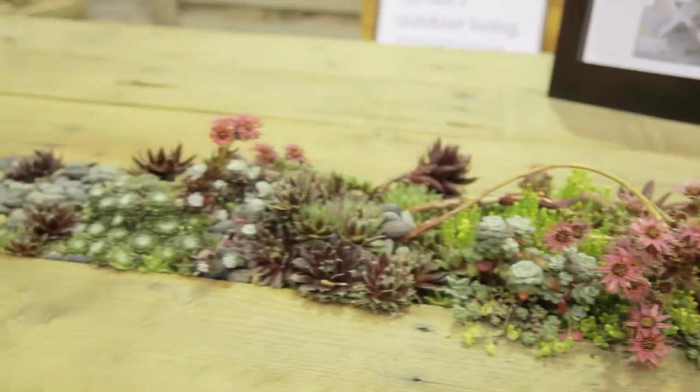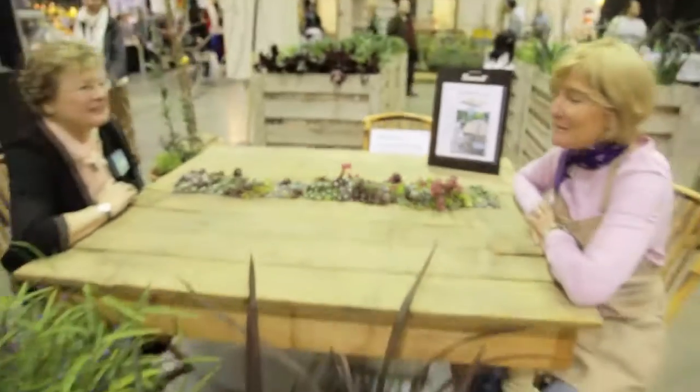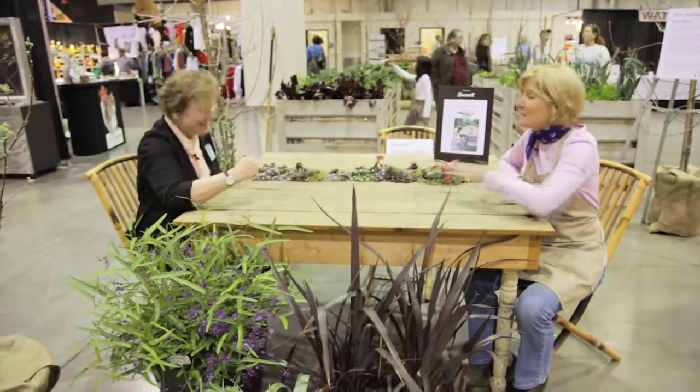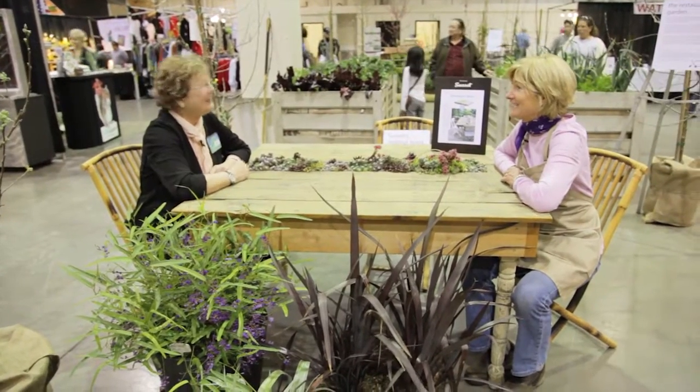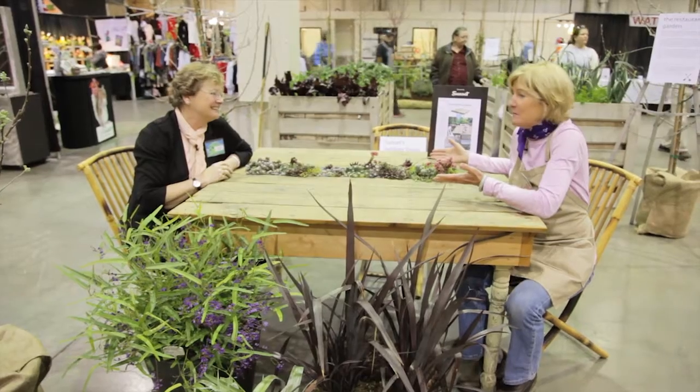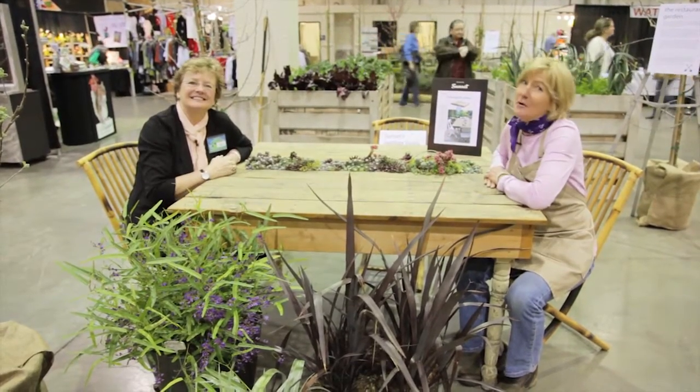Well, Mary-Kate, thank you so much for joining us. Oh, you're welcome. This was fun. I'm going to go home and do my summer deck container based on thriller, filler, and spiller. Great. So do some container gardening. And who knows, maybe you can do a table like this and grow organic for life.